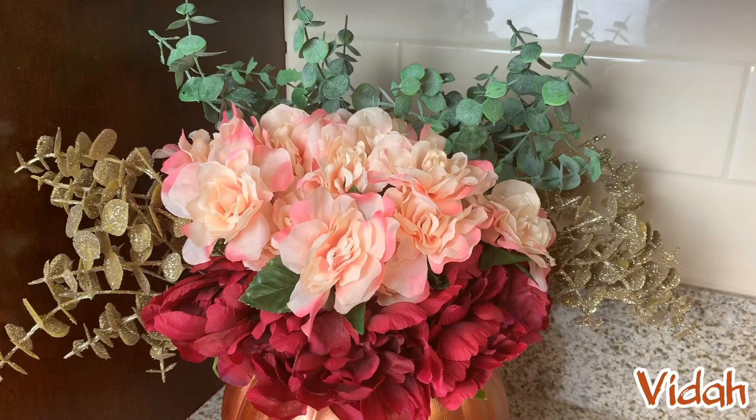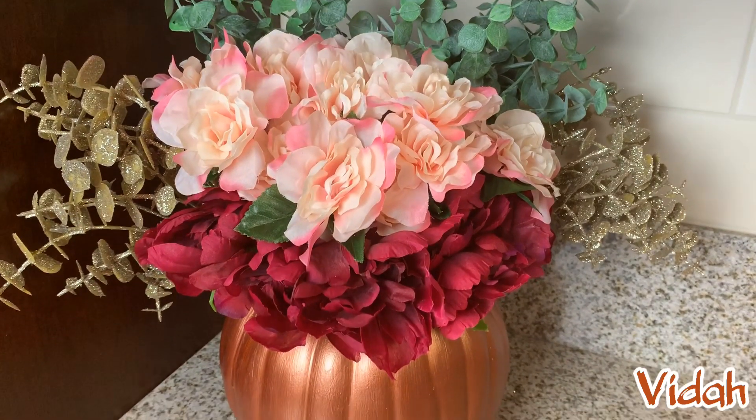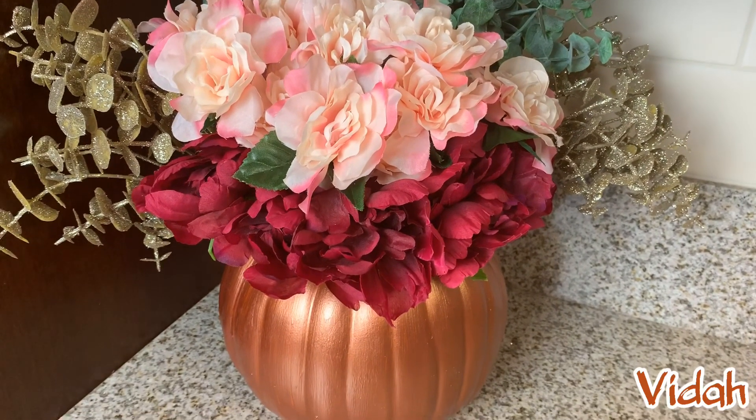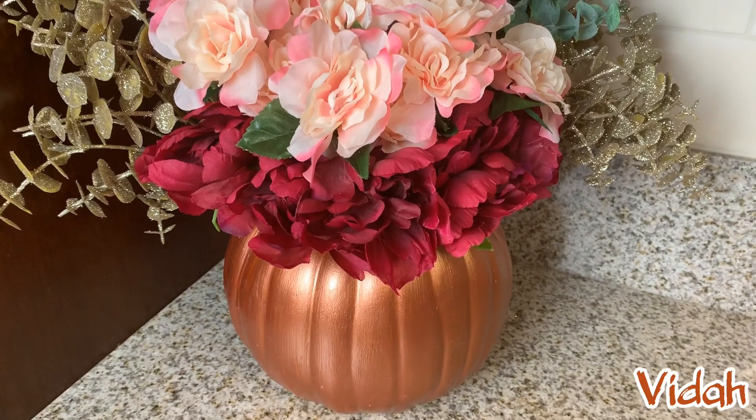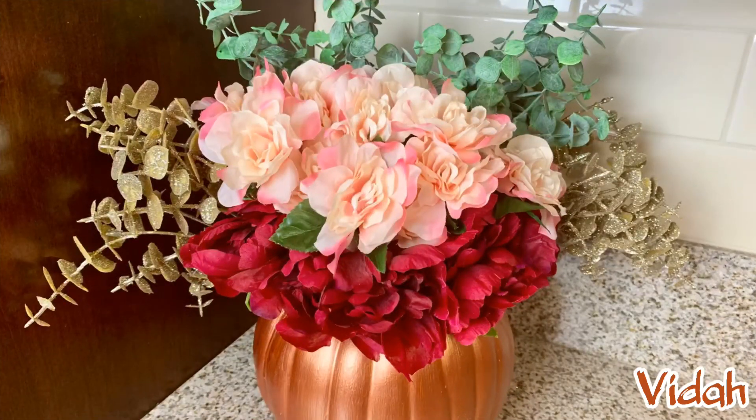Here it is — this is the result. I love how it ended up looking. This is a piece that I'm definitely going to keep around the rest of the year in the house. I hope you guys have fun making these yourselves and creating your own masterpiece. See you guys later.